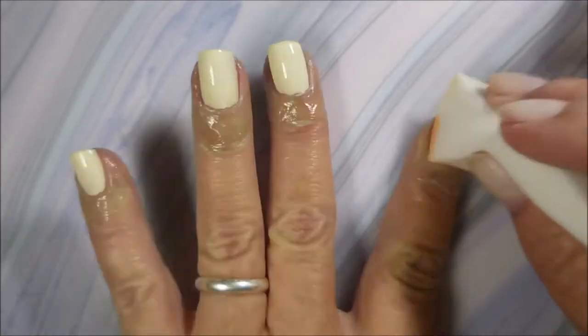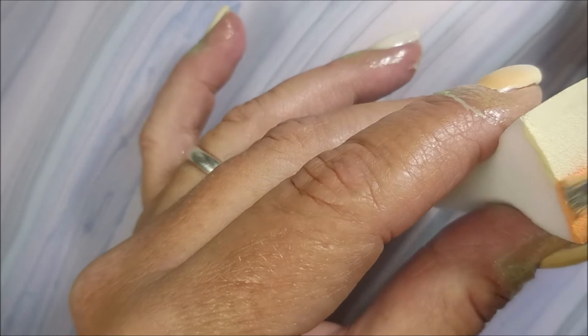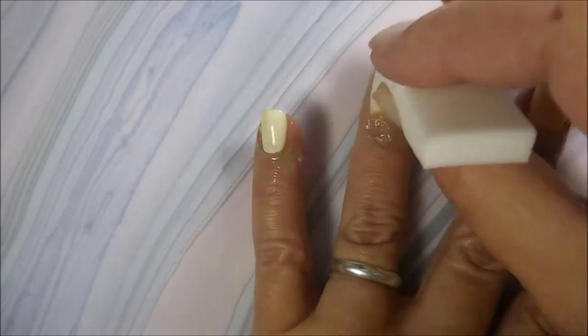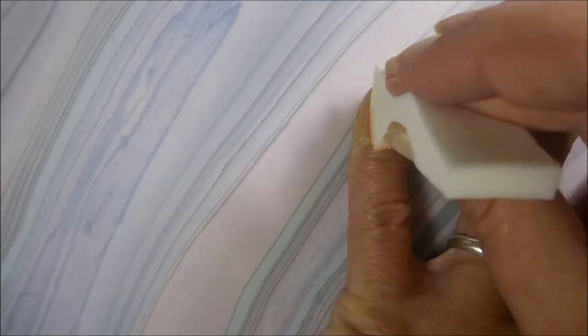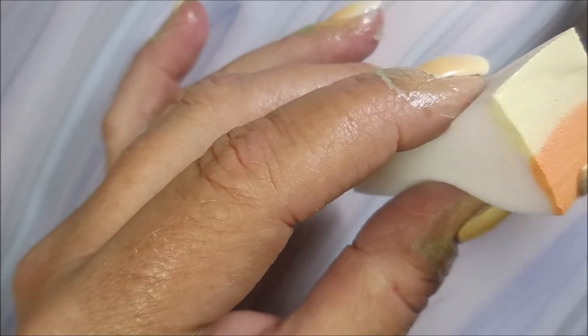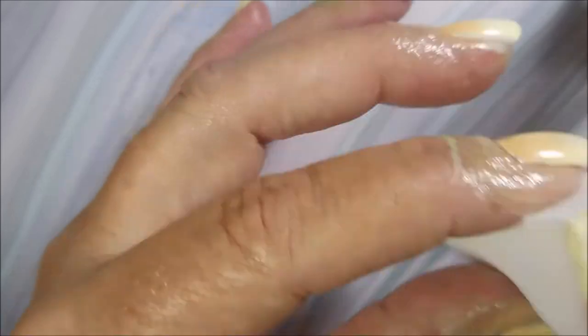My nails are a little short so I'm having to really pay attention to where I'm placing that sponge on my nail. I'm used to them being a little longer than this. But I'd rather have them healthy and short than all patched up with glue and patches. So we're going to play with it and hopefully they'll grow out pretty quickly.